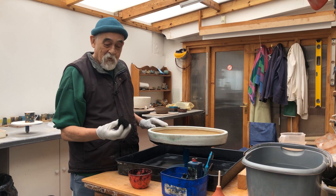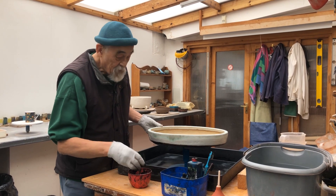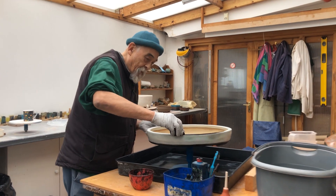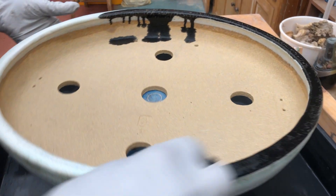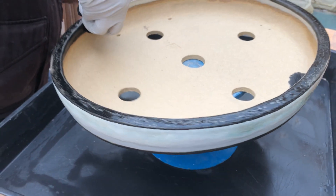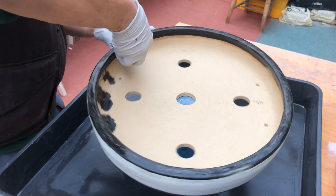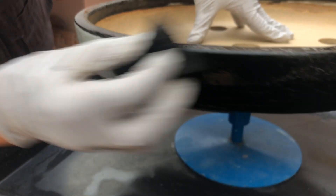My grubby old faithful sponge, which I've been using for years — I'll just put that in there. And here we go, around and around and around. Inside as well. There we are — now I'm going to do the outside, all round.